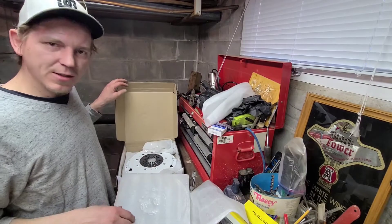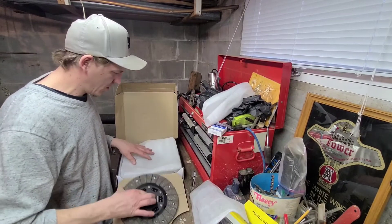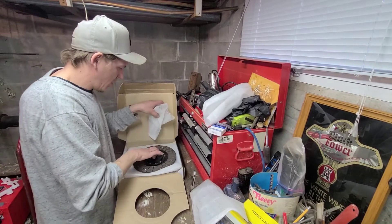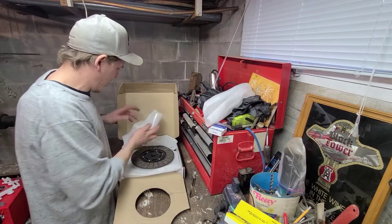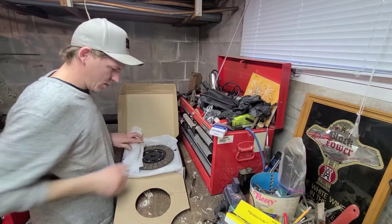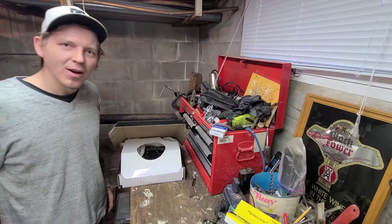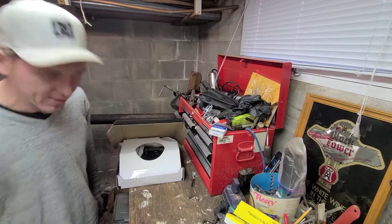Just did the unboxing. I'm going to go snatch the other flywheel off of the car, and then we will do a weight comparison. It's all perfectly packaged. Give me a few minutes and we'll get the weight of these things.